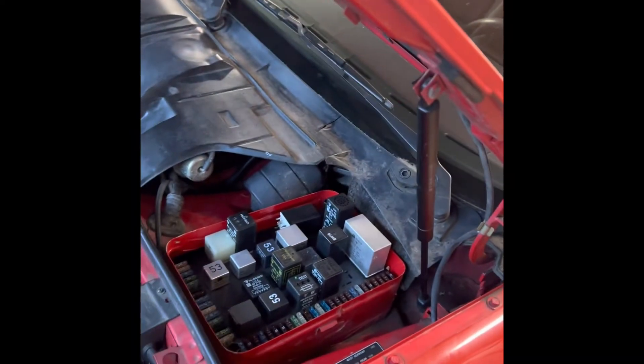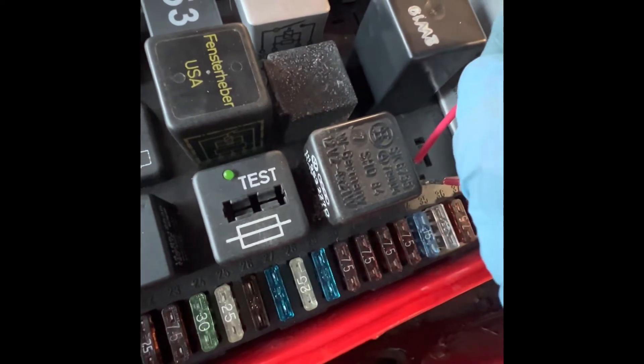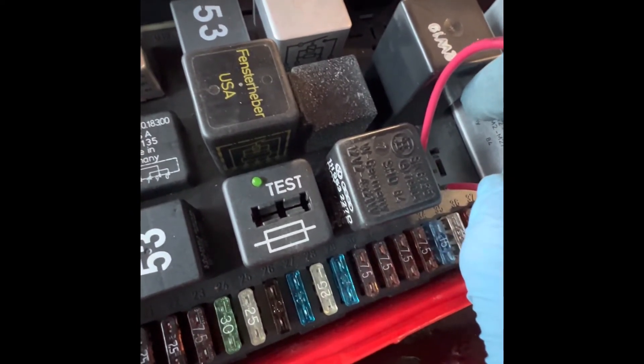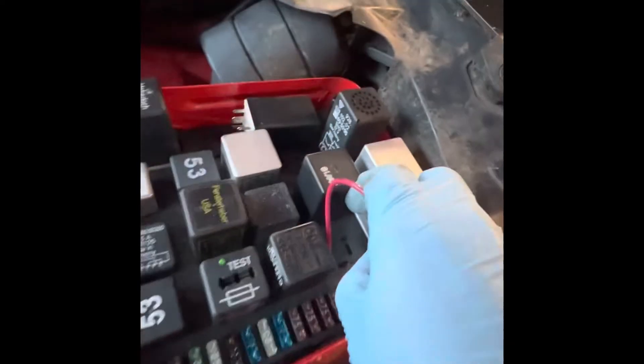I've put the new fuel pump in and got the battery reconnected. I'm going to re-run the jumper — 87B there, and 30 there. We've got fuel pumping!